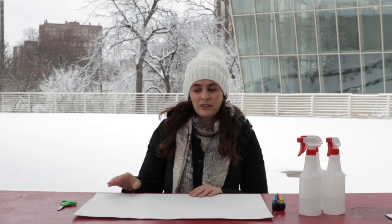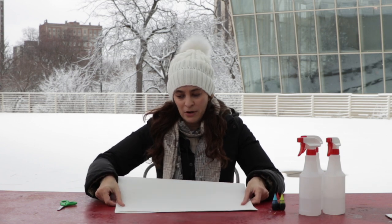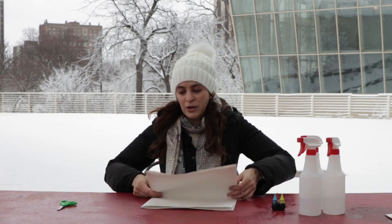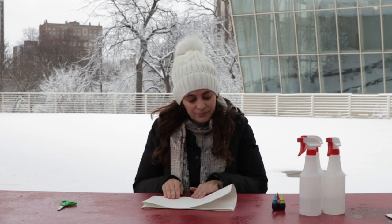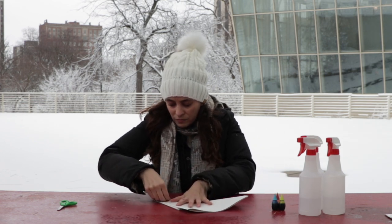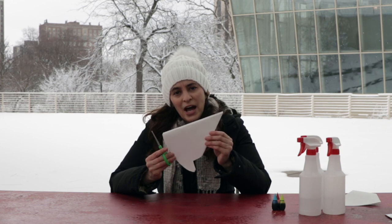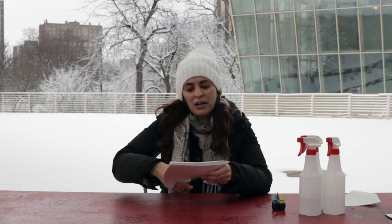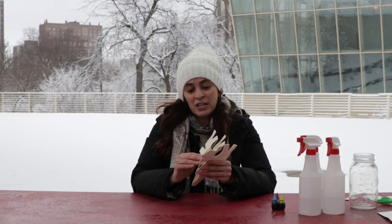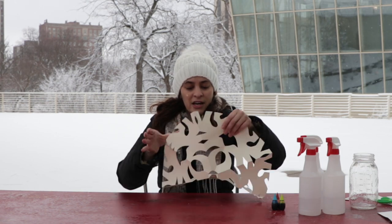You can buy a stencil if you want to, but I like to make my own. So I'm going to make a snowflake stencil, and the first thing I'm going to do is fold my paper in half. This is just like that project that almost everybody did at some point in kindergarten, where you make a paper snowflake. You don't have to make a snowflake stencil — you can make a stencil of anything you want. Basically what I've done is folded this up and made a pie shape, and I'm just going to cut a lot of shapes out of it to make my design. Now that I've finished cutting out my stencil, I'm going to open it up. It's so fun to see your design — it's always a surprise.